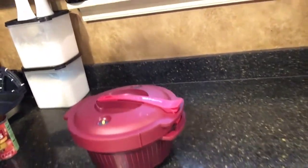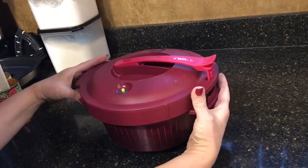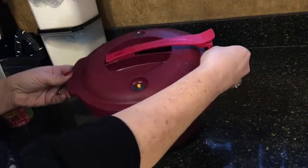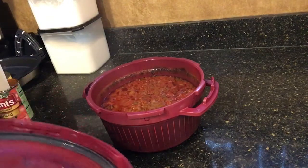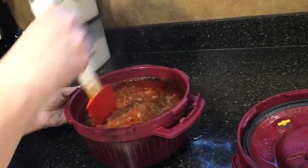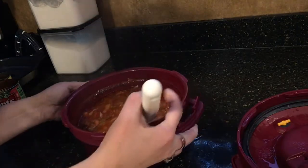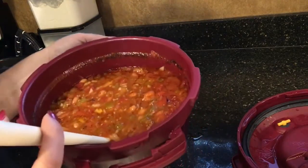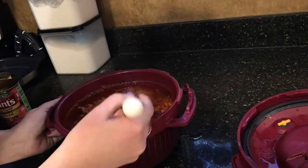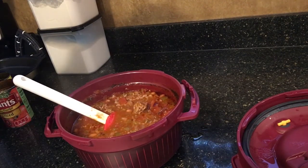Our pressure cooker — the pressure has gone down — it's been about 10 minutes and we're going to see what's inside. Unlock and then rotate the handle, then open it away from you because of all the steam that will be rising. And there's our chili — smells really good, looks really good and hearty. You can see everything's cooked perfectly: 30 minutes in the microwave for chili. Super easy, super simple.